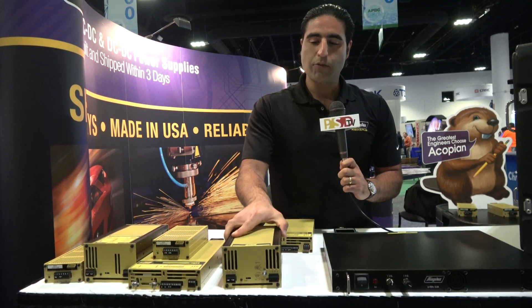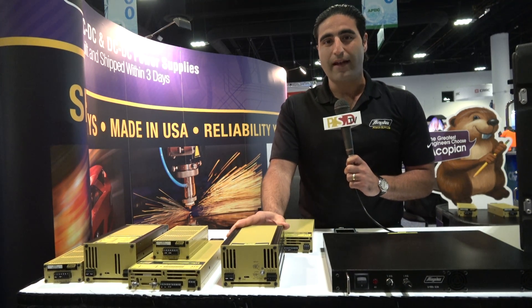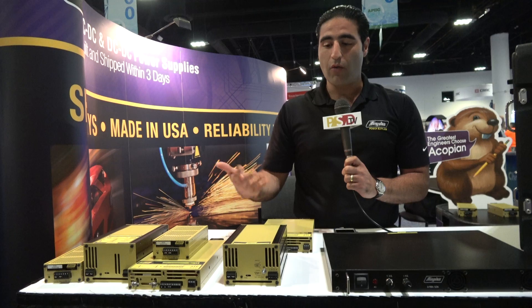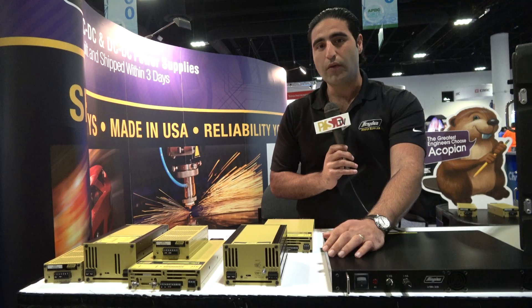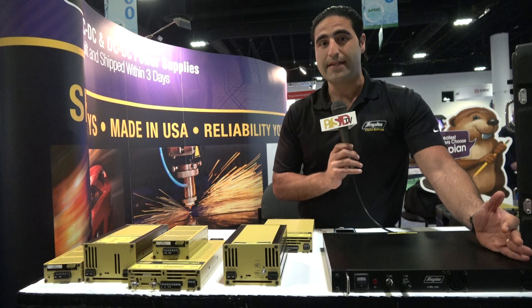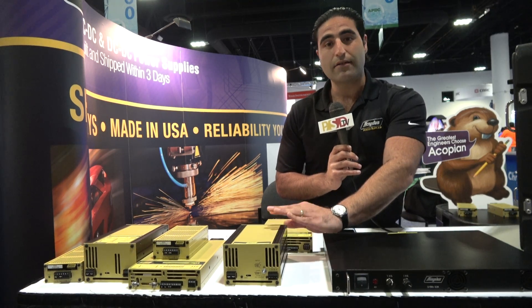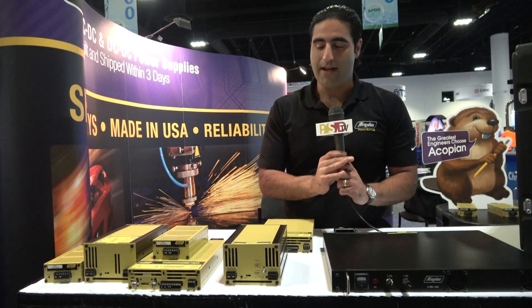This right here is one of our newer linear units. It's the Infinity model, and we call it the Infinity because it has an infinite amount of options that you can choose from. Options are all a la carte — you can build as you go. One option that engineers really seem to enjoy is that you can have on the front panel either a 115 AC or a 230 AC input selectable option. Many times linear units don't have that feature, and this line does, so it can work overseas or right here domestically in the United States.